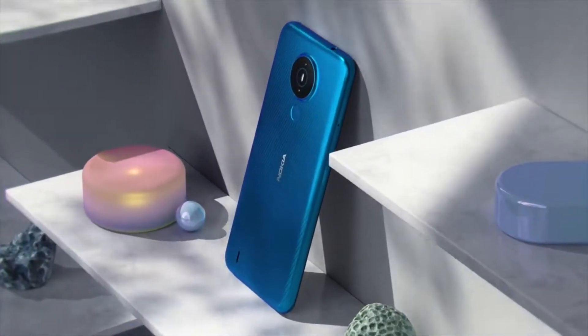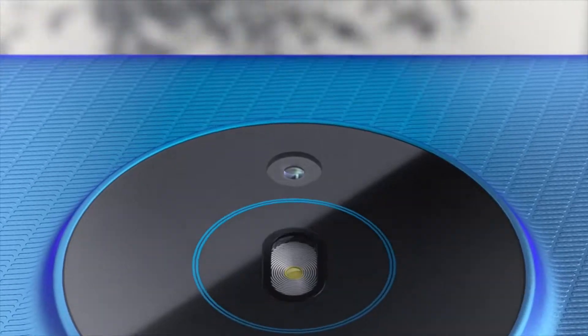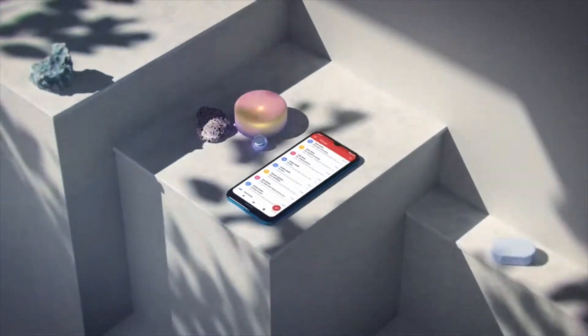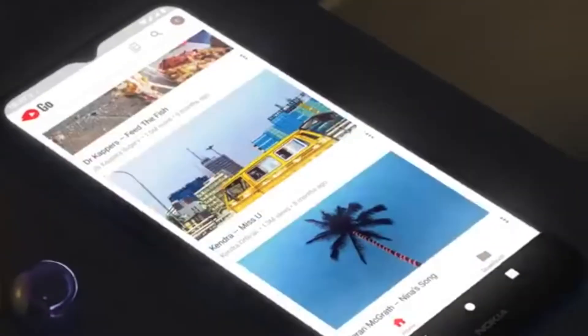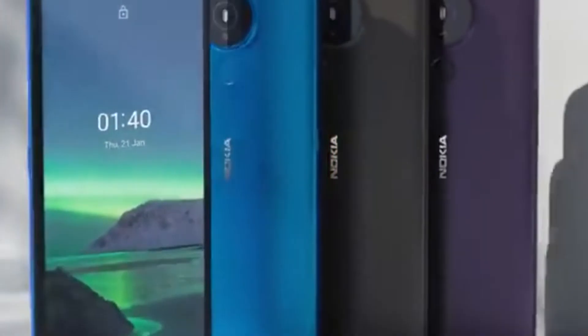Today, we are checking on the newest entry-level and budget-friendly phone from HMD Global, the Nokia 1.4. Launched just early February this year, this new model boasts of a little upgrade from the previous Nokia 1.3. The Nokia 1.4 is priced at $4,990 only, available in all of Nokia's authorized reseller and online e-commerce stores on Shopee and Lazada. So let's get to know more of the Nokia 1.4.